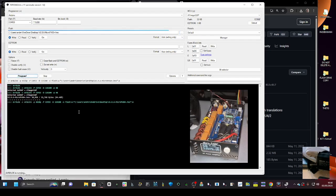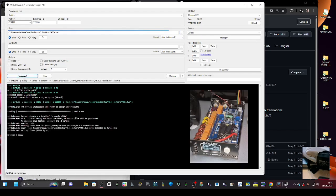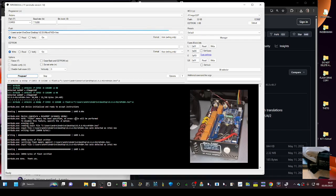Now just click Program. If it's working it will make lots of noises and then say Writing, Reading. That's version 2.9.6 — and it says it's done.